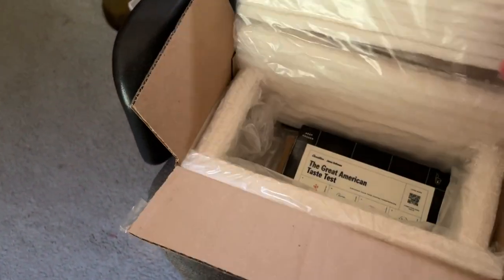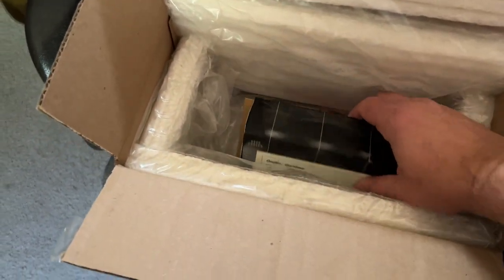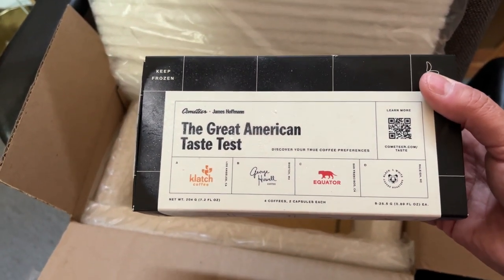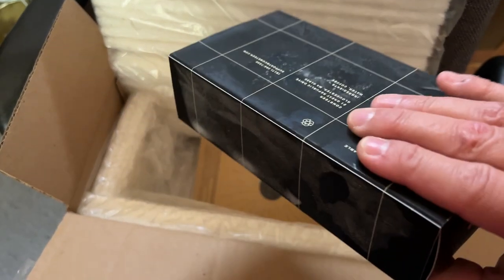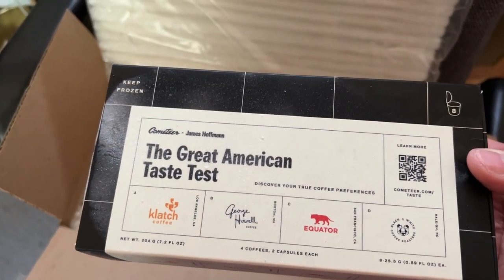And in here is a box that is frozen — it is quite frozen, actually. And I will be taste testing this when the time comes. But for now, this has to go into my freezer. Thank you, sir.